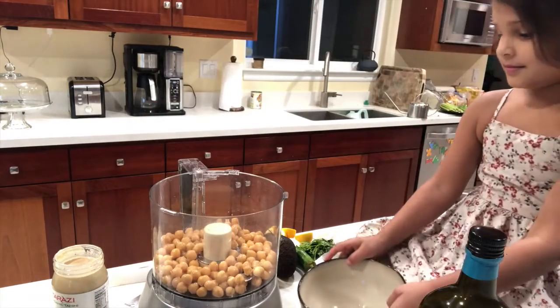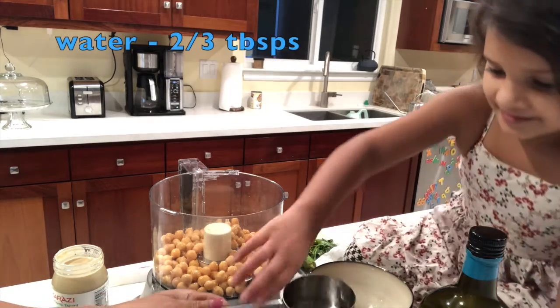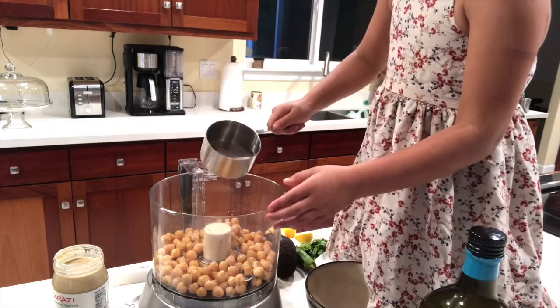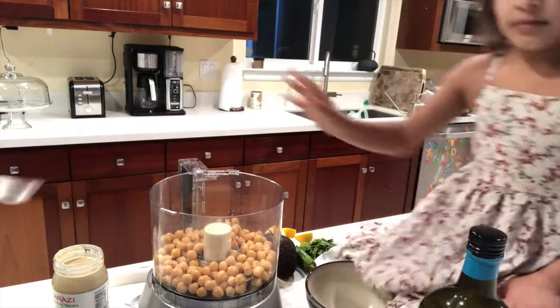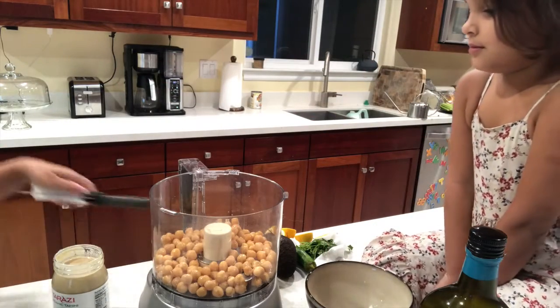Then what should we do? Water. Okay. Not all of it. Just a little. A little more. There we go. And then... We don't use all of the water. You don't use all of the water. No.